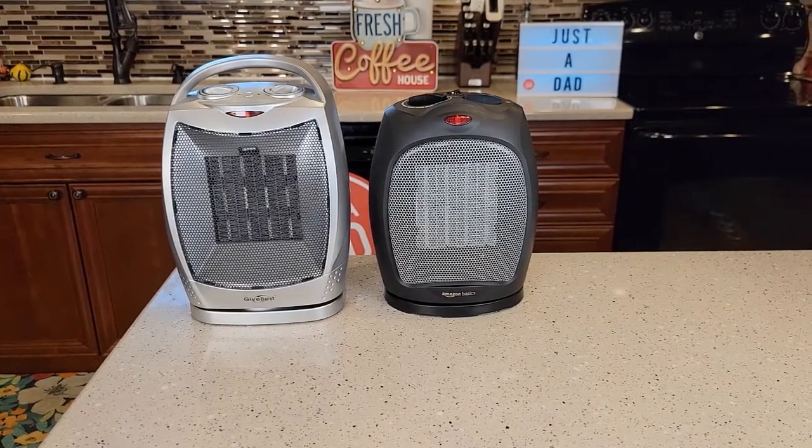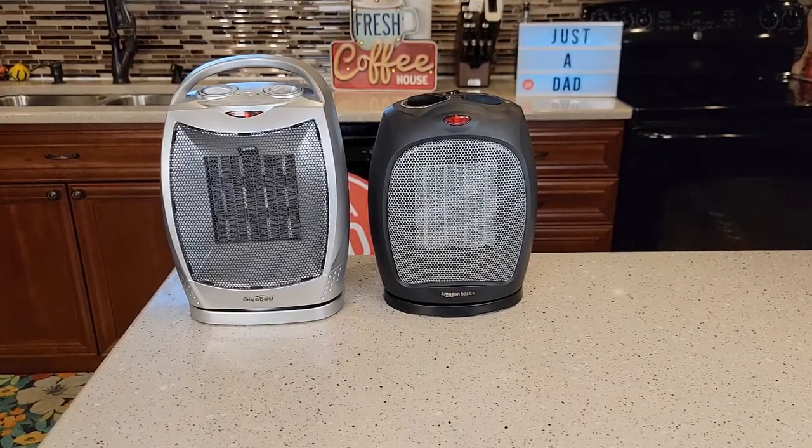Hello everyone, this is Just a Dad. Today I'm going to do a review between these two 1500 watt heaters. On the left I got the Give Best and on the right I got the Amazon Basics.